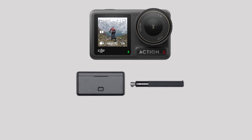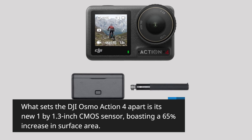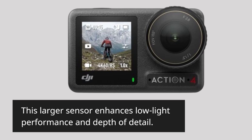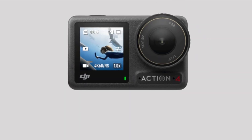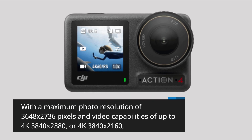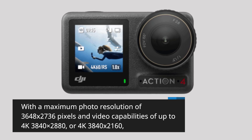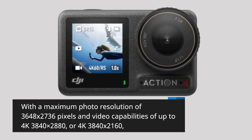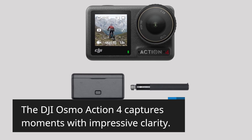What sets the DJI Osmo Action 4 apart is its new 1/1.3-inch CMOS sensor, boasting a 65% increase in surface area. This larger sensor enhances low-light performance and depth of detail. With a maximum photo resolution of 3648x2736 pixels and video capabilities of up to 4K at 3840x2880 or 4K at 3840x2160, the DJI Osmo Action 4 captures moments with impressive clarity.